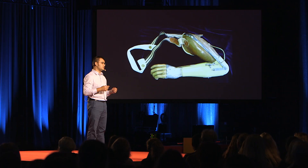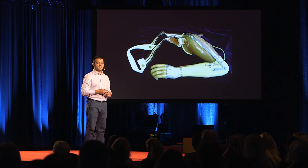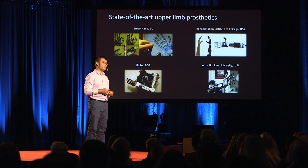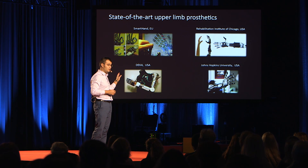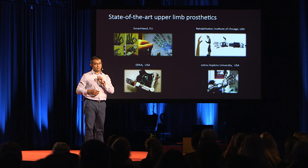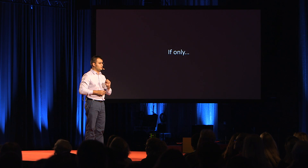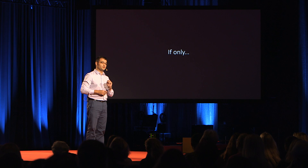Osseointegration seems to be taking care of the first problem. Now let's talk about the second one: how can the patient control the prosthetic device? There was a time when the prosthesis itself was the bottleneck. However, with the development of electronics, motors, batteries, and materials, engineers can now develop very sophisticated hands and arms that not only look really cool but have all the potential to restore missing functionality — if only patients could control that many degrees of freedom, or robotic joints.